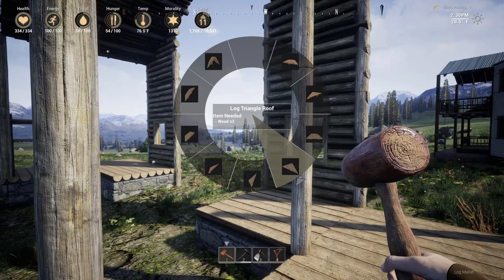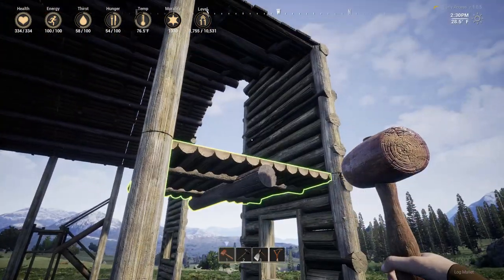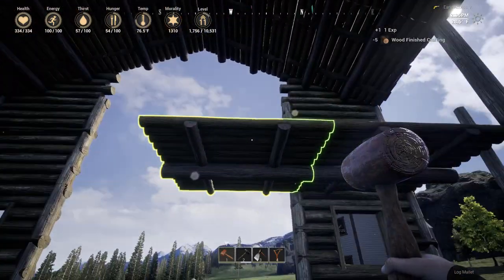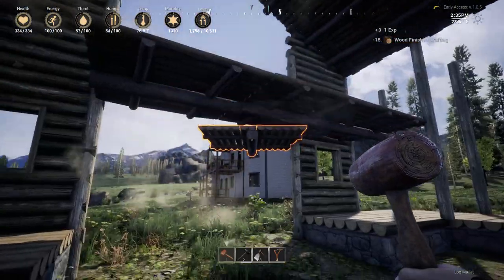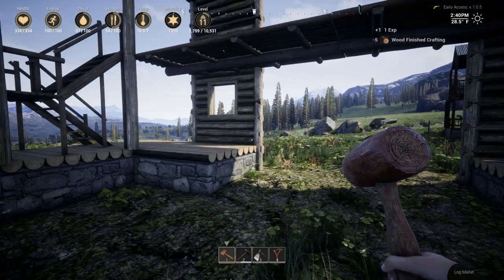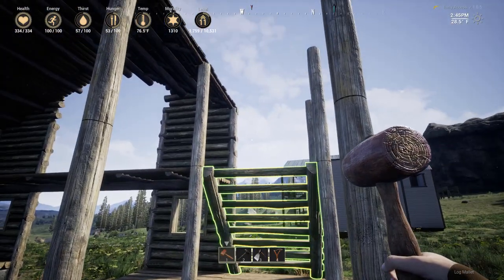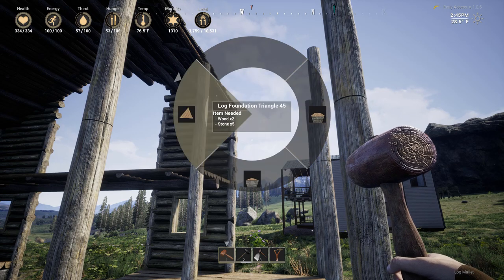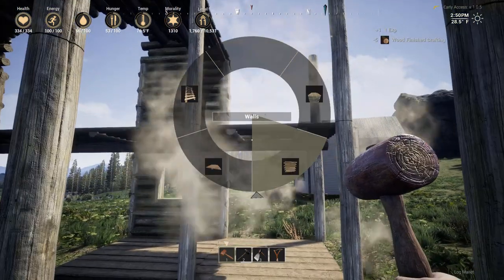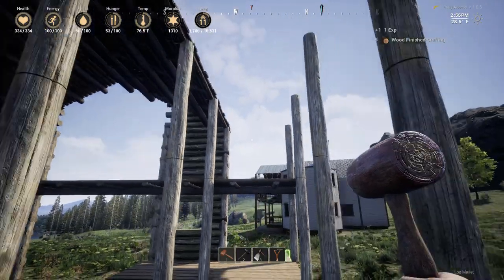I was debating doing a hayloft, but I definitely think I'm going to do one now because that entrance is too tall. We'll take this straight across. I also like the default stairs better than the multi-layer stairs for a barn. I wish there was a ladder, but we're just going to have to deal with the regular stairs for now — just have to keep them out of the way so they're there but not seen.